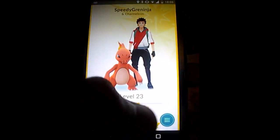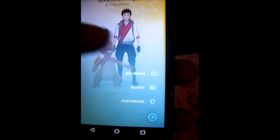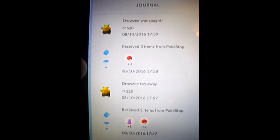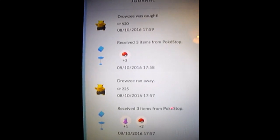So we're now back in my room as you can see - yes, it's a bit messy but oh well. Let's have a look at the journal to see what Pokemon we have got. So I've caught a Drowzee which is CP 520. A Drowzee also ran away.